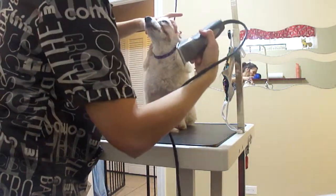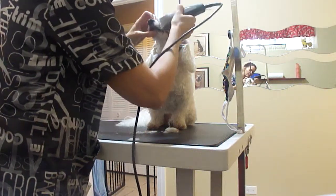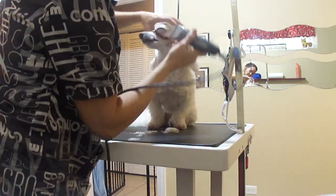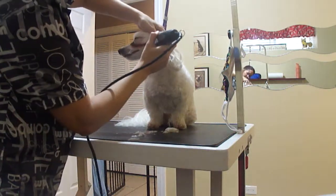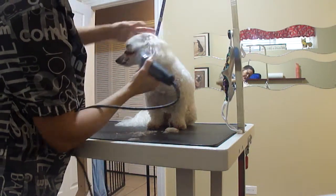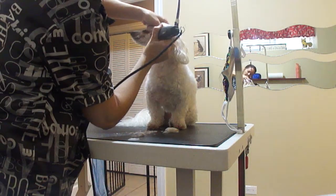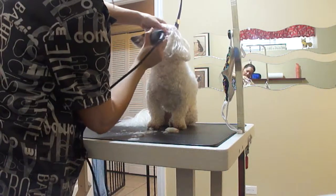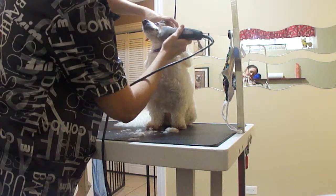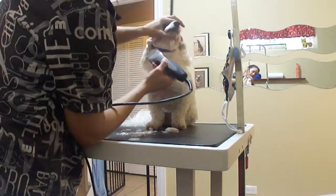At the eye, you want to scoop from the inside out and go towards the tip of the nose. You want to pull the skin and do it pretty fast. Pull the lip back — you want to do it pretty quickly.